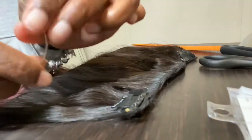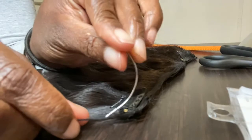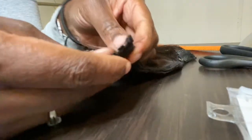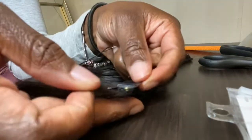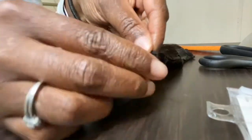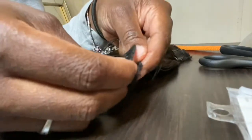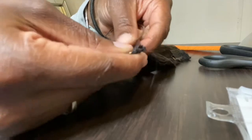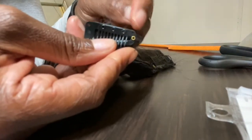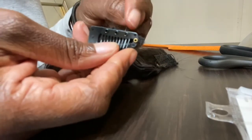Very important when we get started here — you want to make sure that you have a skinny curved needle that'll be able to fit through the holes of your clips. Also, when you're placing your clip on your track, you want to make sure that the cone part is facing up and the flat part is what's laying on your track.